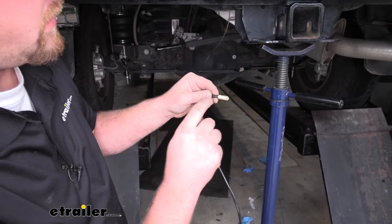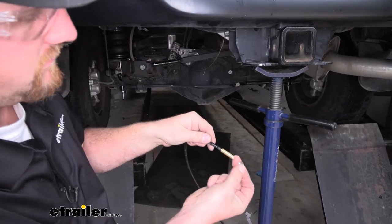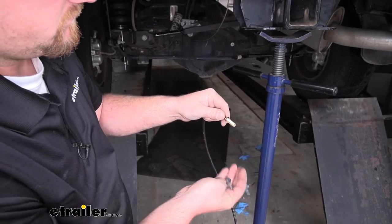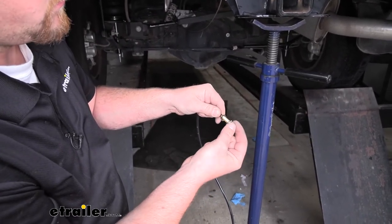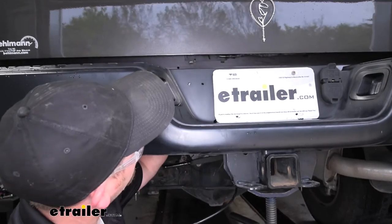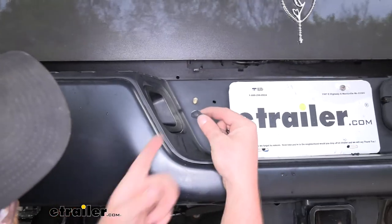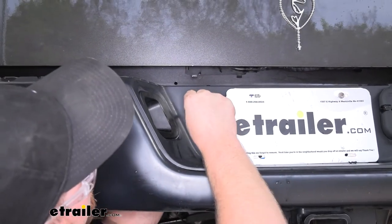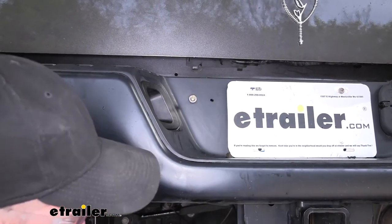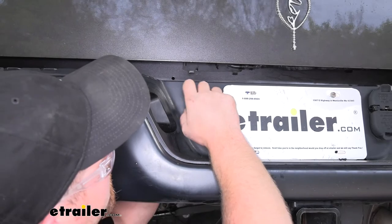Now we're going to take one of our Schrader valves and before we push it through the back of our bumper through the hole that we drilled, we're going to take a nut and thread that on, followed by a star washer. Now we can bring it around back and push it through the bumper. Then we're going to put on a rubber washer, followed by a flat washer, and then another hex nut, and go ahead and tighten it down.